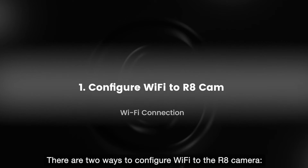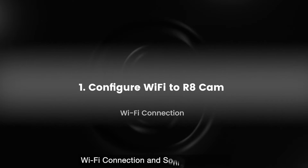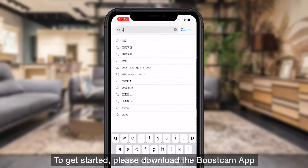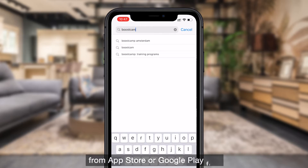There are two ways to configure Wi-Fi to the R8 camera: Wi-Fi connection and Sonic connection. To get started, please download the BoostCam app from the App Store or Google Play first.